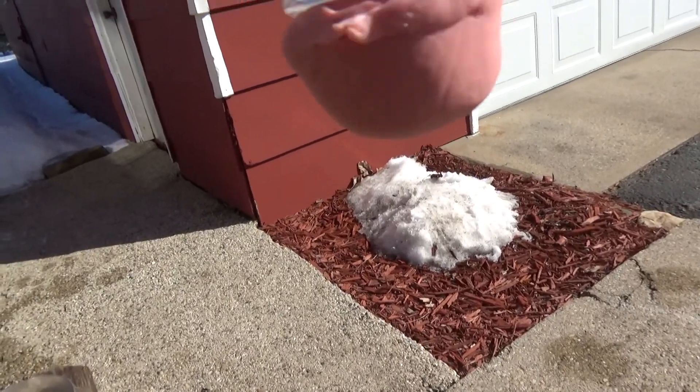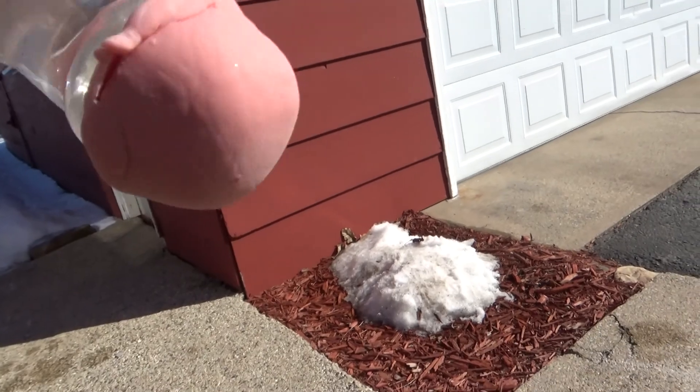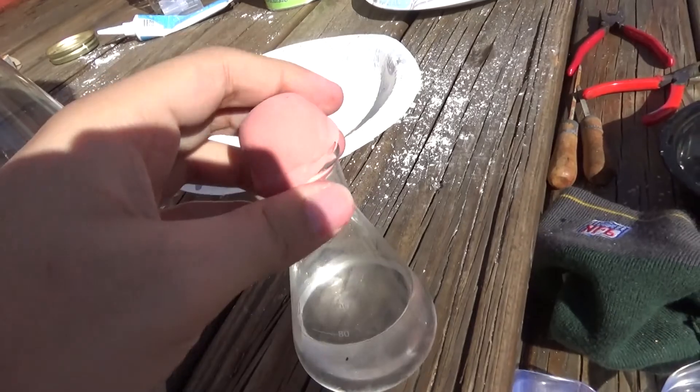It's actually holding — look at that, it's holding the water inside! So I guess that just shows you: even if it's not a perfect seal, it'll still hold pretty well.